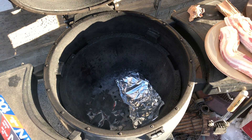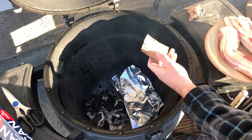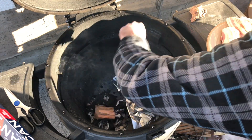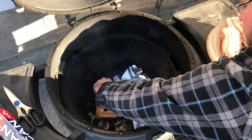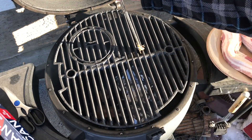Once your fire's nice and hot, probably 250 to 300 degrees, put your wood chunks on top. I'm going to use two chunks — you could use one, two, three, whatever you like, for more smoke or less smoke.